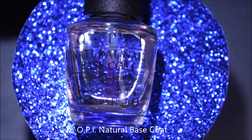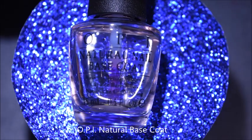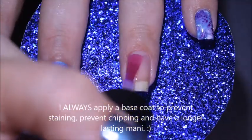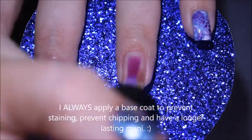If you've been with me for a little while, you know that I always start out any nail art with base coat, and the base coat that I went in with is OPI Natural Base Coat.